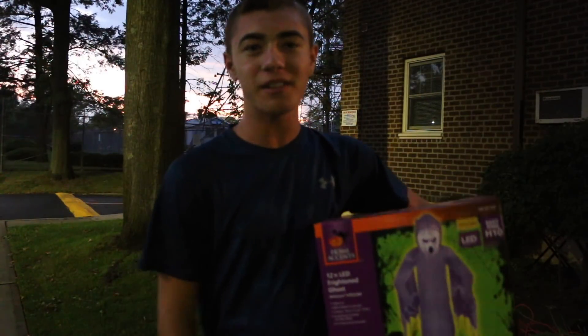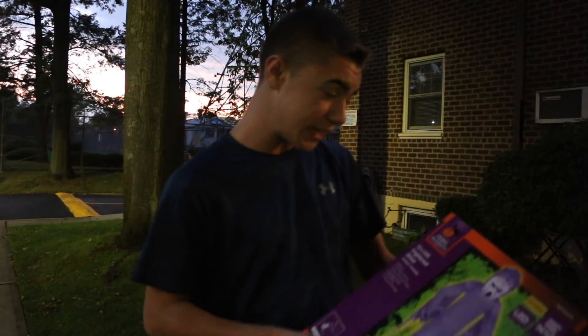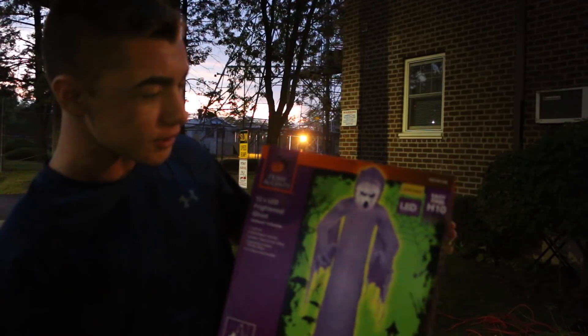What's up guys, welcome back to an awesome video. In today's spooktacular video, I have here the 12-foot LED frightened ghost from Home Depot. It's by Home Accents.